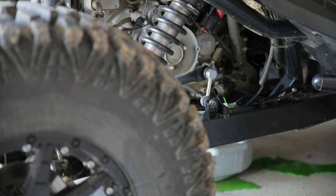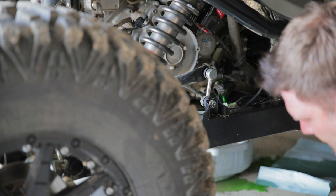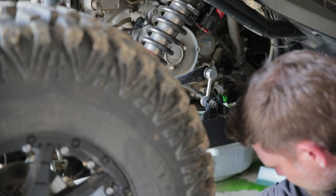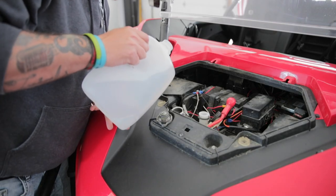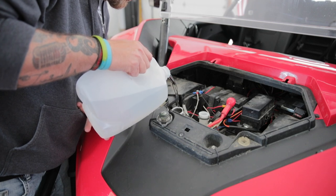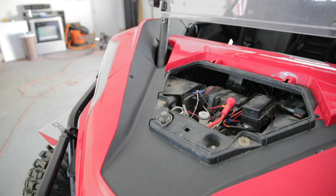I'm going to grab some towels real quick. It's still coming out. Now what I'm going to do is just pour a little bit of water through here, just to make sure we have all that old coolant flushed out.